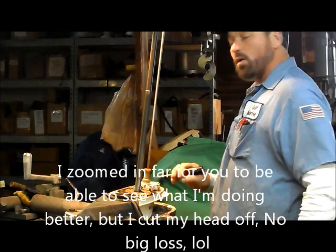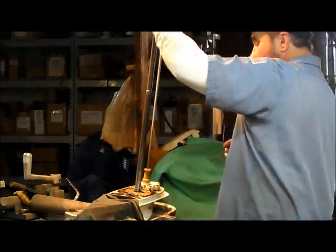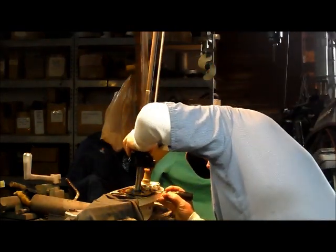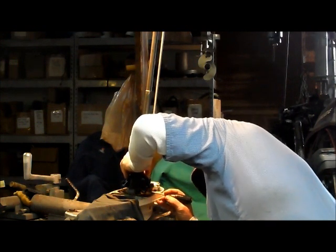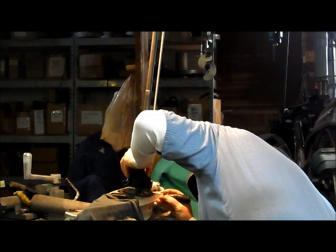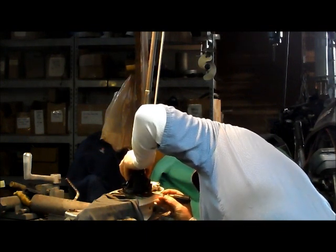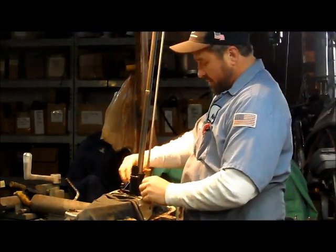The grease will keep it there, but you've got to hold the key into place to make sure it doesn't get knocked out while you're pushing the pump down on it. Now it's in place.